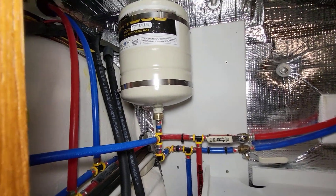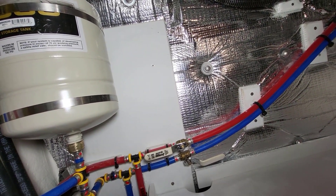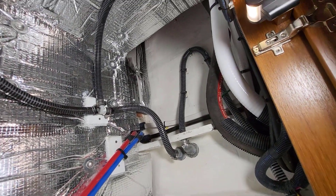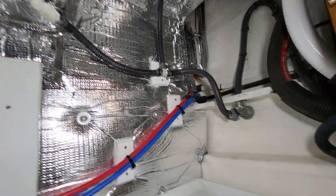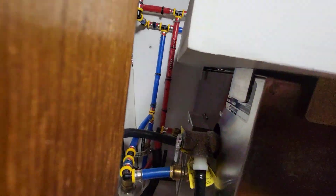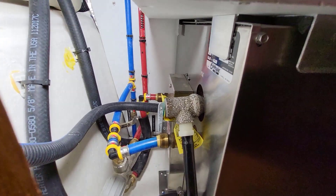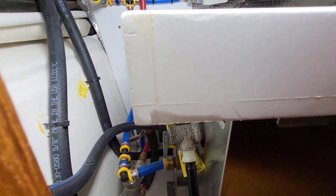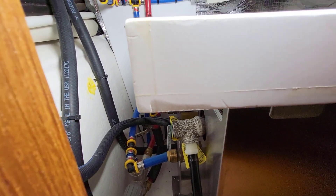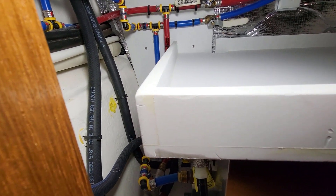Up here is a pressure accumulator that smooths out the flow of water from the pumps. You can see the ball valves that let you shut off hot and cold when you're going to service your fresh water system. There's also a drain valve on the end of the hot water heater. Important warning: if you drain the hot water for wintertime and then come back in spring and turn on the hot water breaker with no water in the tank, you'll melt the heating element in there. Always have water in your tank before turning on the heating element.